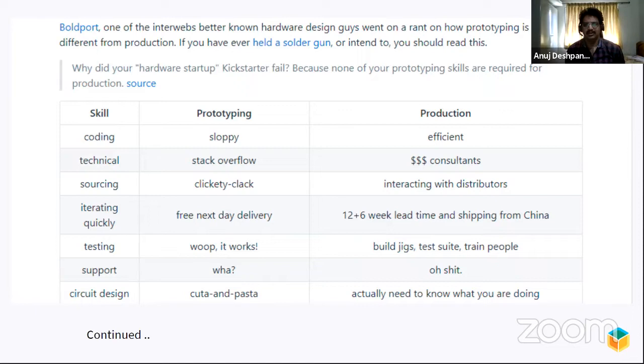I always like to go to this slide when talking about prototyping versus production. There's this engineer called Poleport, who's pretty popular on Twitter. He once went on a Twitter rant about what is the exact difference between prototyping and production. It was quite witty and slightly sarcastic but very true. When you're prototyping — working on an Arduino or a Raspberry Pi — you don't really care about the quality of your code. You can be as sloppy as you want. But the minute you're going to production, you want it to be very efficient.